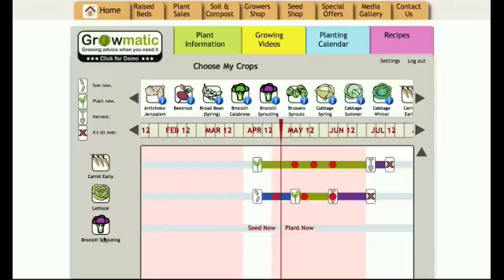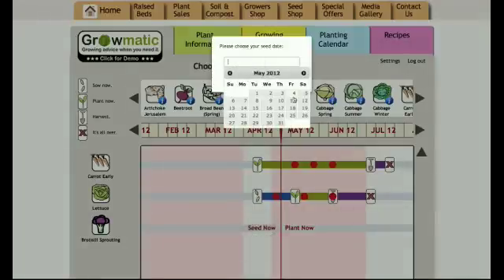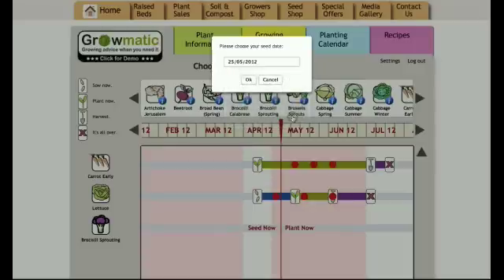We can see we have our broccoli on the left hand side here and it's asking me do I want to seed now or plant now — that's if I have a packet of seeds or if I have a baby plug plant. I've got seeds today so I'm going to click seed now. A calendar comes up and I can see it's the 4th of May, but I want to sow my broccoli a bit later so I'm going to pick maybe the 25th of May.